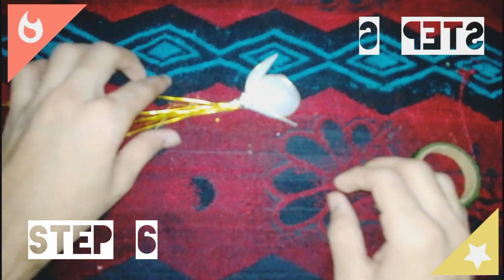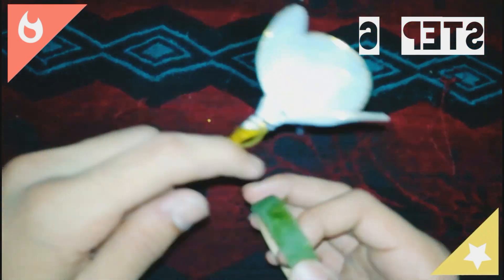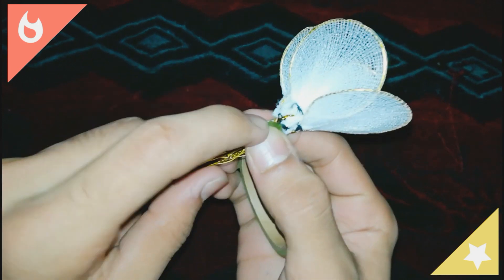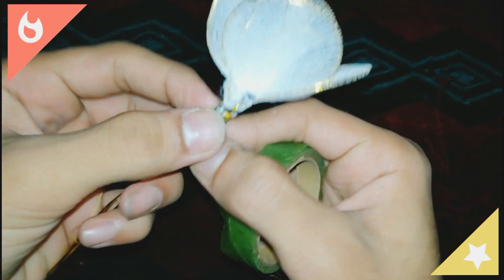Step 5. Tie one by one all the petals of the flower. Step 6. You have to wrap the green tape around the stem of the flower so that it will give you a natural look.